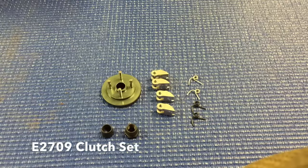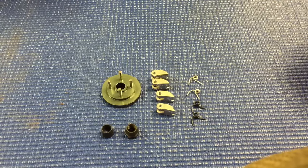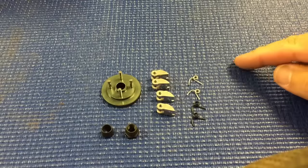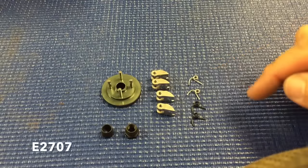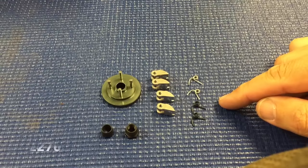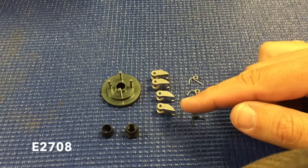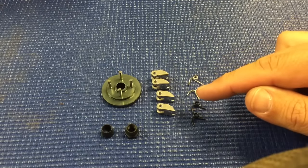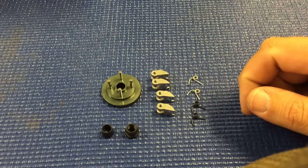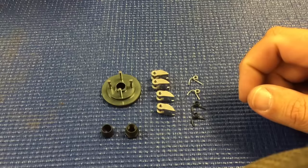Here we have the new four-shoe clutch set from Mugen Seiki Racing. It comes with all the stuff that's shown. The only difference is that you actually get four of the .8 silver springs and four of the .9 black springs. You get four of the hard clutch shoes, and here shortly we're also going to have an optional standard shoe which is a little bit softer material.